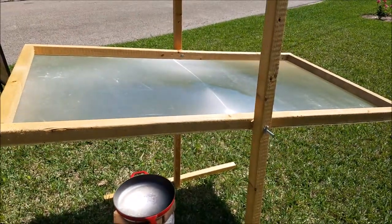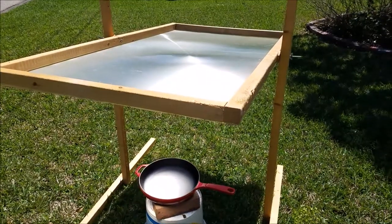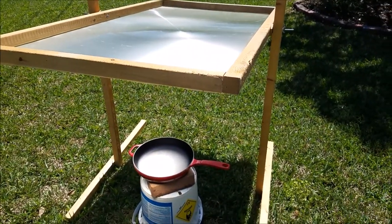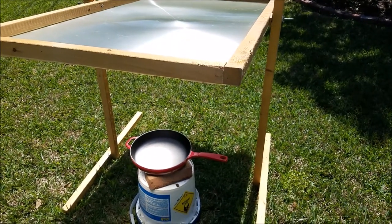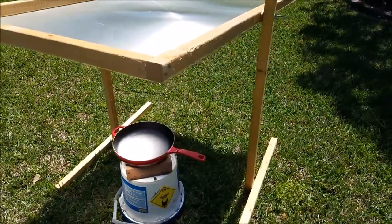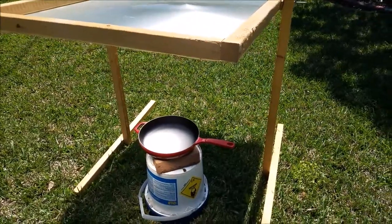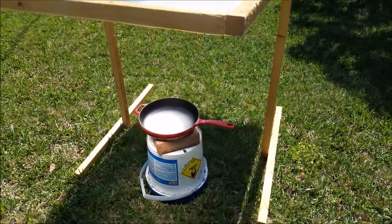By holding it in position this way, it's concentrating all the light — it's just a gigantic magnifying glass. Right now I'm preheating my cast iron because cast iron takes a while to heat up anyway. Smaller aluminum pans or pots tend to heat up very very quickly. I'll give you a demonstration of the cooking this thing can do in just a second.